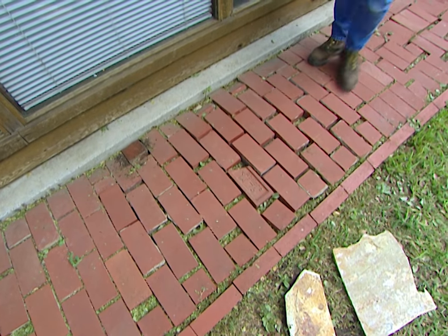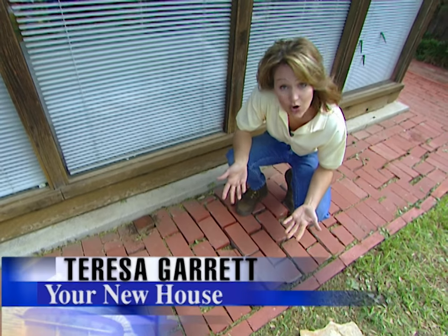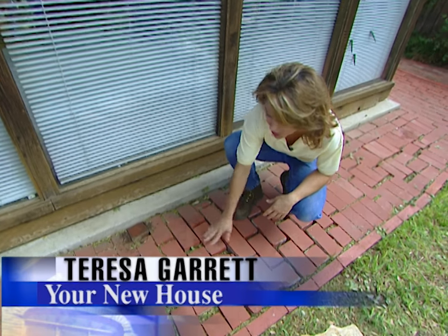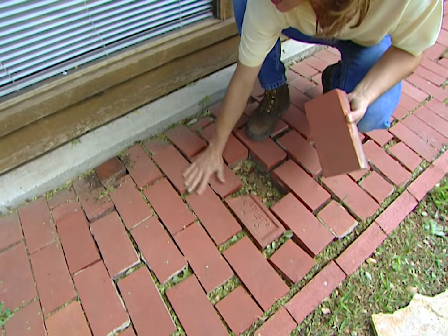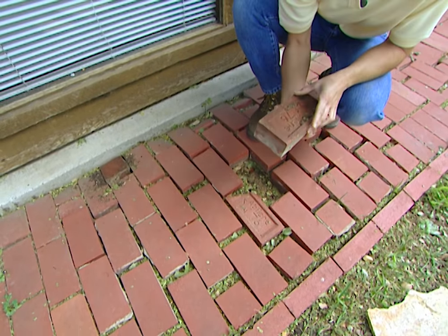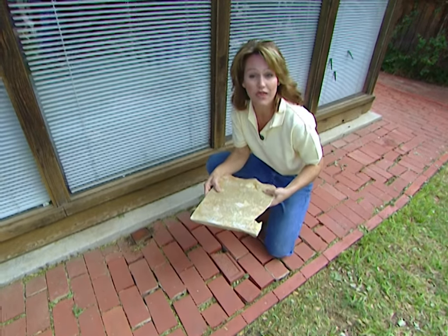Today we're in a backyard that has a brick sidewalk and a patio. This has been here for a long time, and over time the ground has shifted which has caused these bricks to separate, loosen, and really become uneven. So today we're going to replace these bricks with a really nice stone from Vengeance Creek.